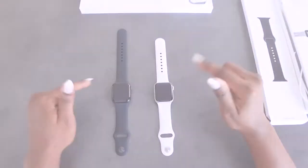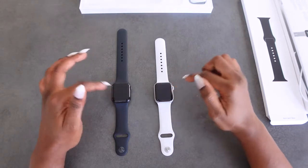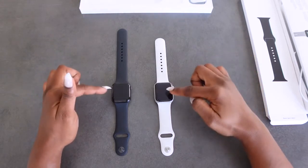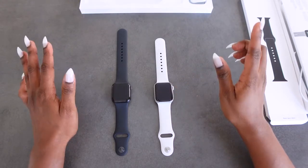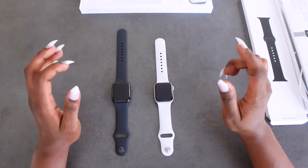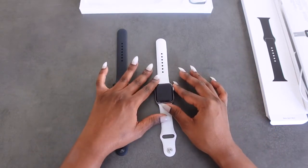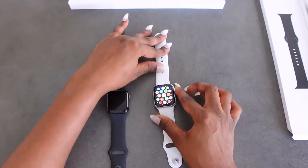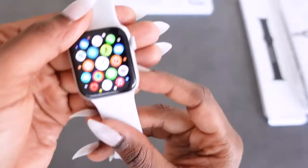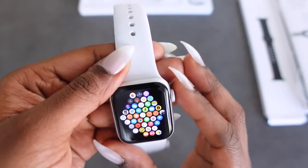The Apple Watch Series 6 comes in two sizes of the face: the 44 millimeter or the 40 millimeter. Both of these are 40 millimeter case sizes. It has always-on retina display, GPS and cellular, a blood oxygen app, and high and low heart rate notifications. To get to the main screen I usually just press this side button.